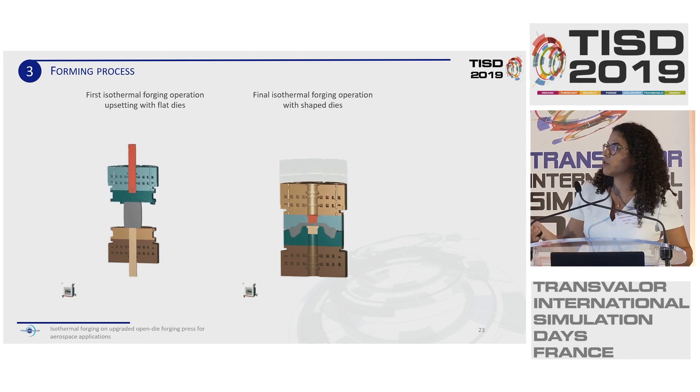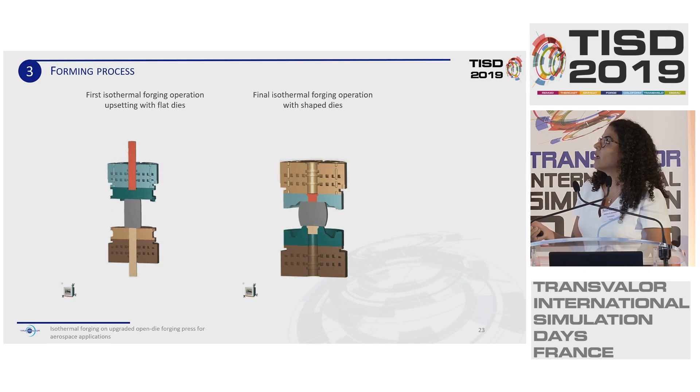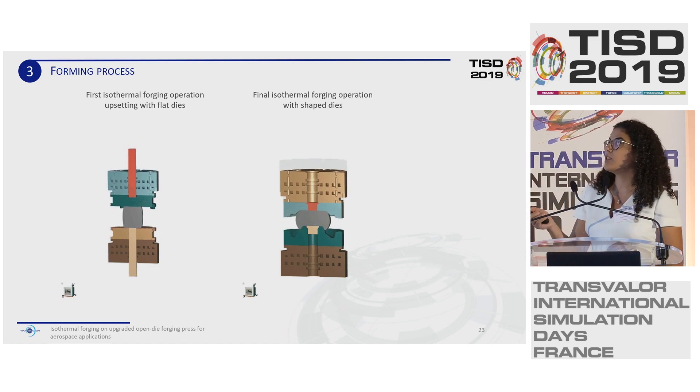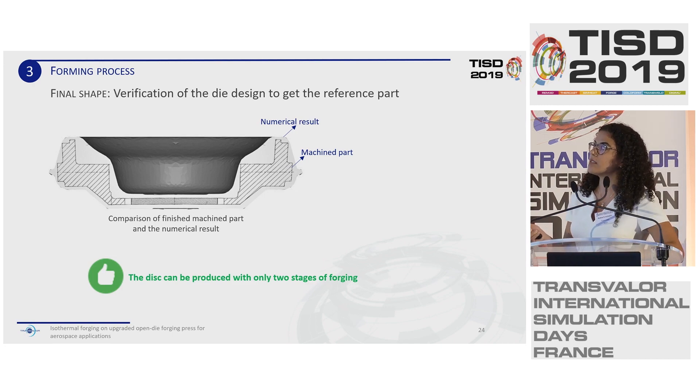Here we see two animations: the first isothermal forging operation with two flat dies, and the final isothermal operation with shaped dies. Our aim is to check the geometry of the shaped die. We make a comparison between the numerical result and the machined part, and we can see that using this die design, we can create the reference part. To create the reference part, we only need two stages of forging.